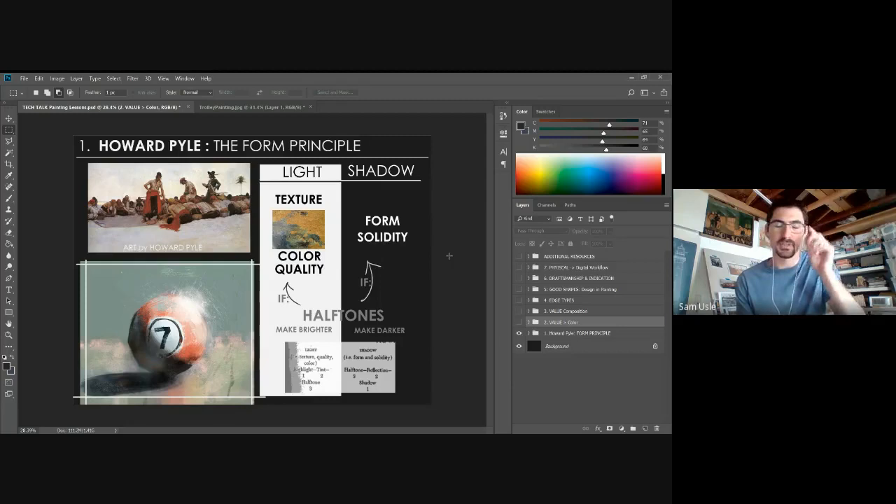Howard Pyle laid out what specifically to put in the light and what to put in the shadow. Texture only belongs to the light — don't worry about painting texture in the shadow. Shadow is where you get form and solidity. The only reason we can perceive objects in three dimensions is because we have a light source; shadow — the absence of light — is what allows us to perceive things in three dimensions.